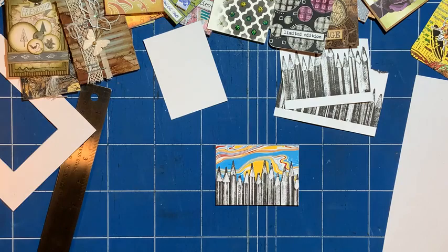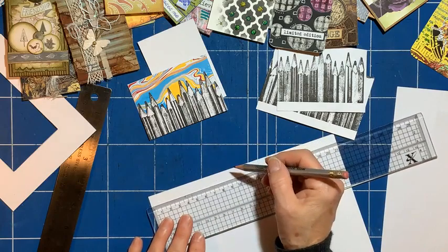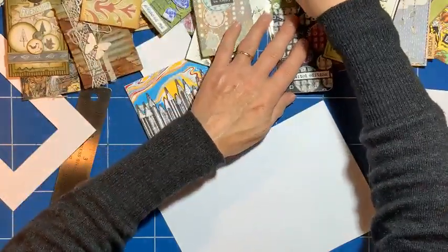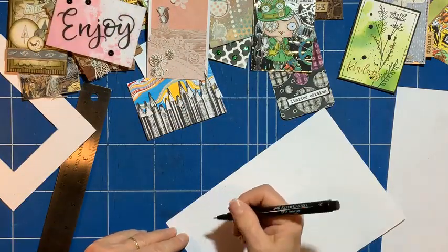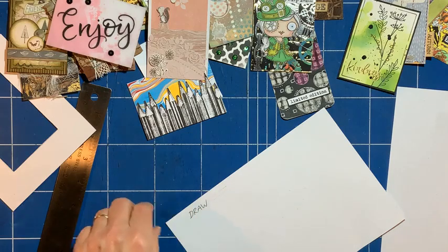I've got some scrap pieces of card, and I'll just draw a couple of guidelines and get a fine liner pen. I'll go for the fine one, and I'm going to just write 'draw' on there, in a sort of sketchy, quick way. Then cut that out.